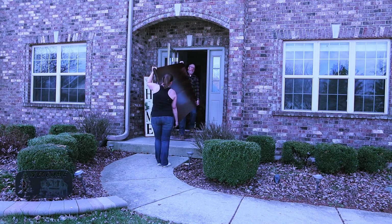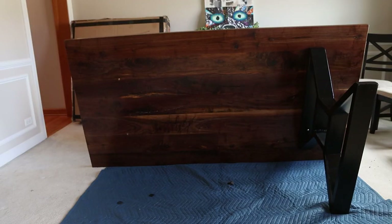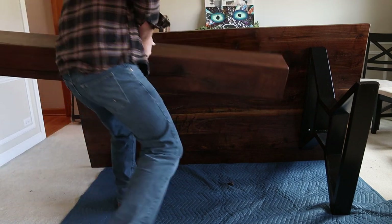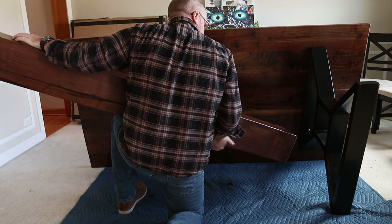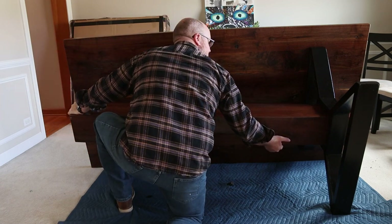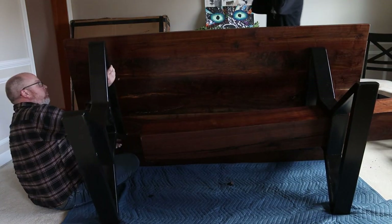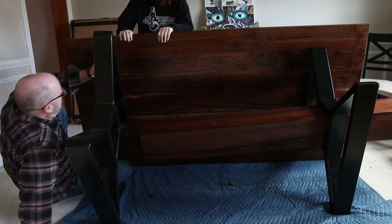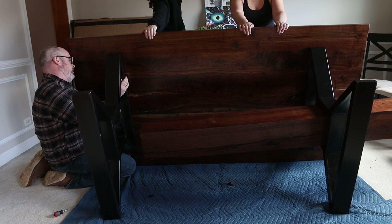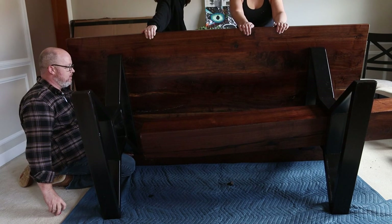With everything dry and ready for assembly, I enlisted the help of my wife to carry the tabletop inside — I attempted to do it myself and I almost broke, not the table, but myself. This thing weighs about 125 pounds and it is big. I attached the legs using quarter-twenty bolts threaded into threaded inserts in the table. The beam is folded miter box joinery, so it looks solid but it's really hollow — if anyone's interested in that process, drop a comment below and I'll put out a video on it.